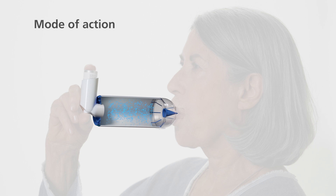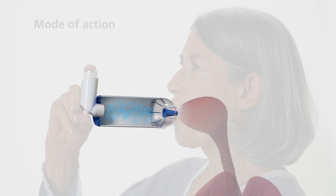The medication is sprayed into the holding chamber where it disperses evenly and can be inhaled in one or more breaths. This means it's not necessary to trigger and inhale at exactly the same time. It also prevents too much medication lingering in your mouth and throat.